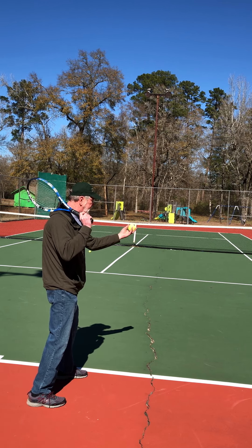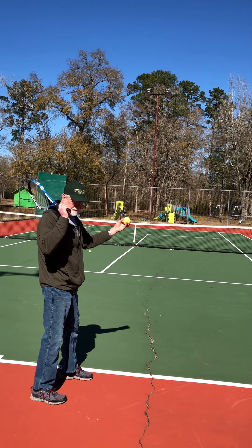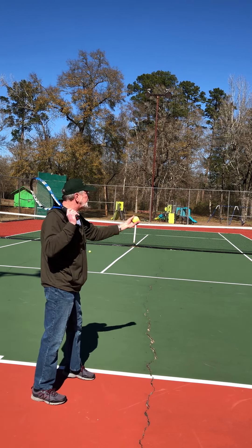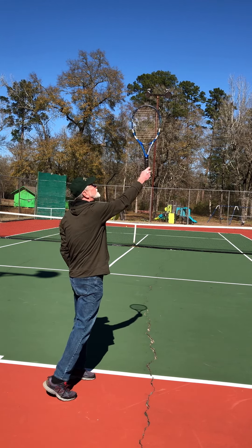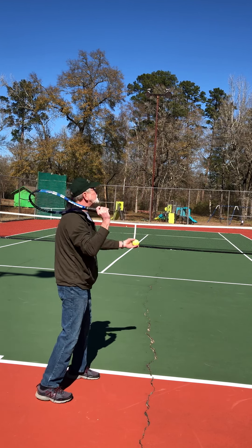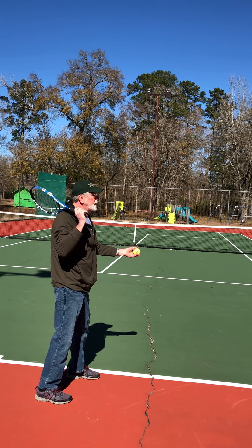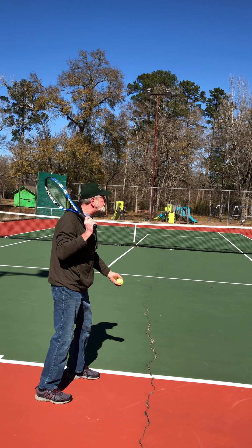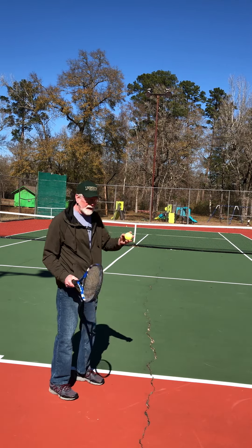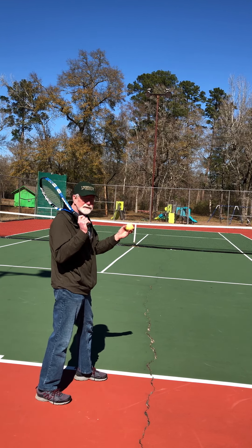Drop your hand just a little bit and then push it up. A good way to practice is to put the racket on your shoulder, drop down, push the ball up, reach up and catch it — just repeat that. You want to toss it high enough to hit, though as a beginner you don't need to fully extend. The common problem I've seen is players tossing the ball off to the side or behind them and not being able to control it consistently — if you don't have that coordination, that's going to be a problem.